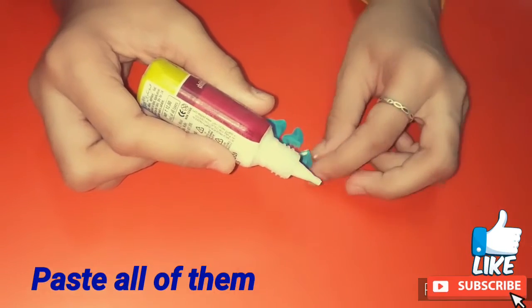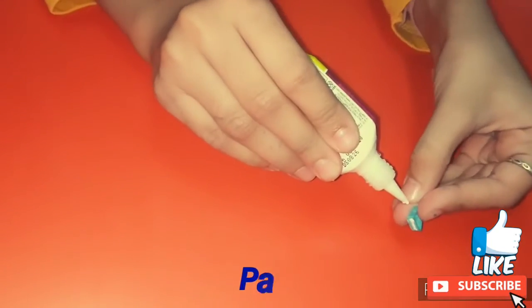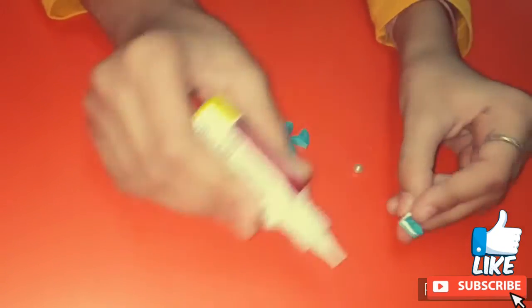Similarly I have made more petals and now I am pasting all of them together, making this flower as well.